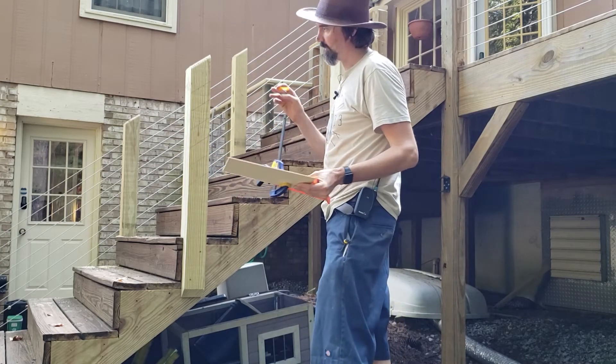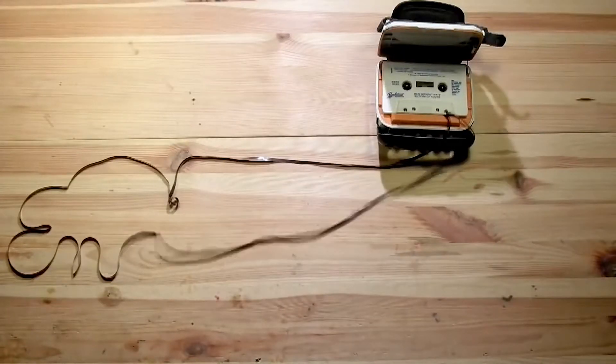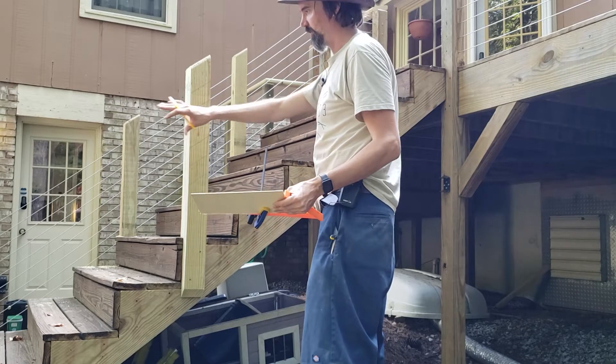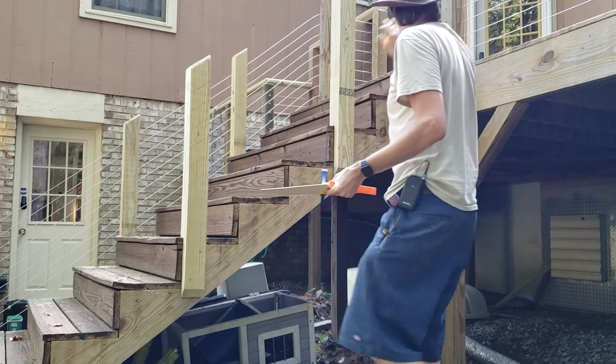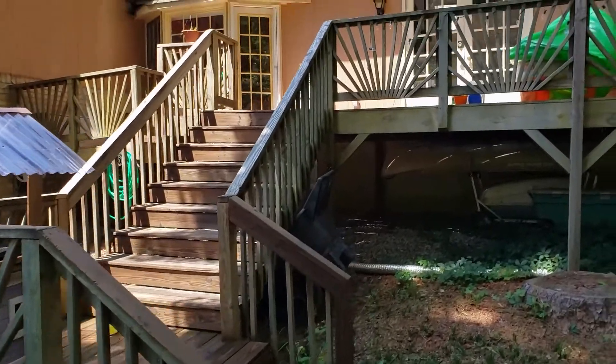Installing the cables on the stair railings is the most difficult part of this whole installation. Originally there was just one main post down there and a post up here, and then it had a bunch of vertical pieces here.